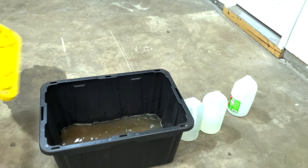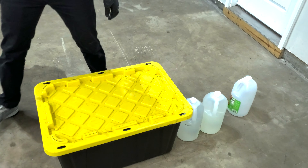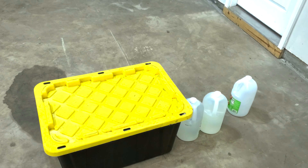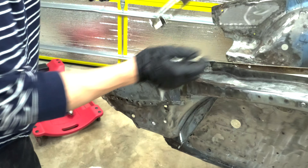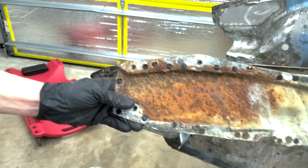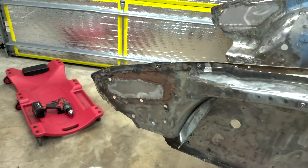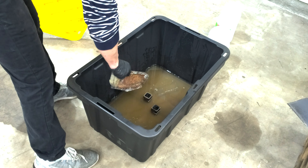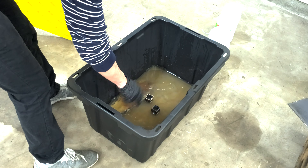All you need to do is find a plastic tub, fill it with vinegar, and submerge your metal pieces. We'll leave it here for about four hours and check back later. If you're using a plastic tub, go ahead and put a lid on it so your entire garage doesn't smell like vinegar. Actually, before we close this up, let's drop in something more interesting — a rusty frame piece with bits of paint and primer still on it — and we'll check on it later.